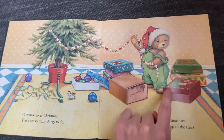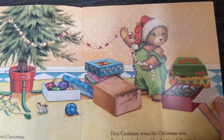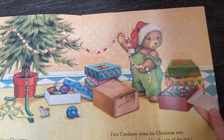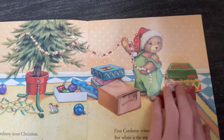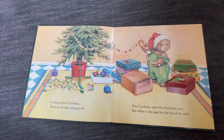What's inside the red box? I'm going to open the top. I see Christmas lights — there are Christmas lights in the red box. Looks like Corduroy is ready to decorate his Christmas tree.